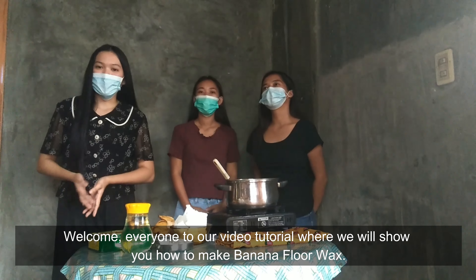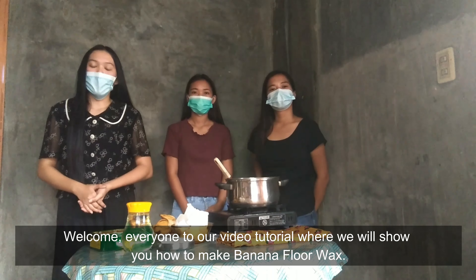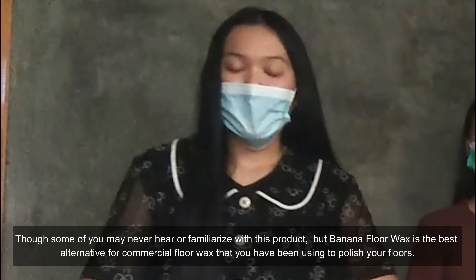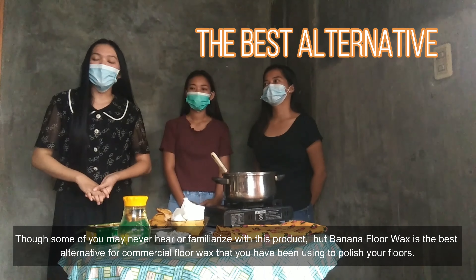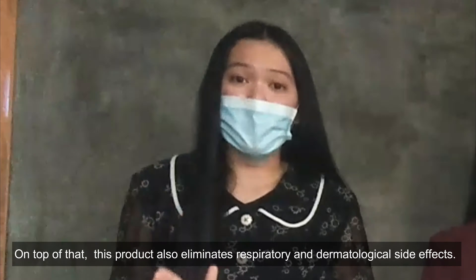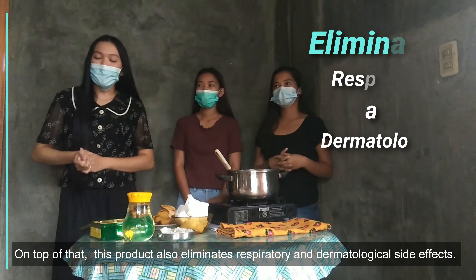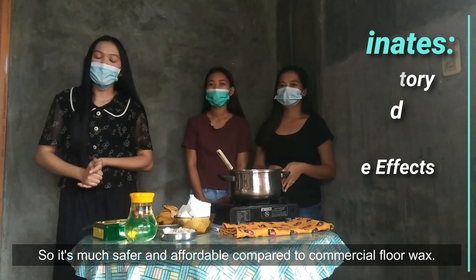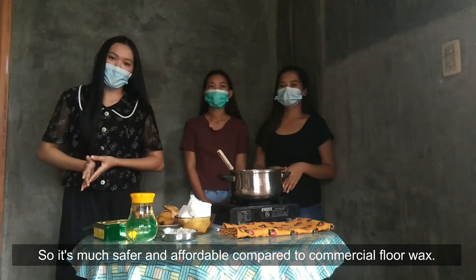Welcome everyone to a video tutorial where we will show you how to make banana floor wax. Though some of you may never have heard of or be familiar with this product, the banana floor wax is the best alternative for commercial floor wax that you have been using to polish your floor. On top of that, this product also eliminates respiratory and dermatological side effects, so it's much safer and more affordable compared to commercial floor wax.